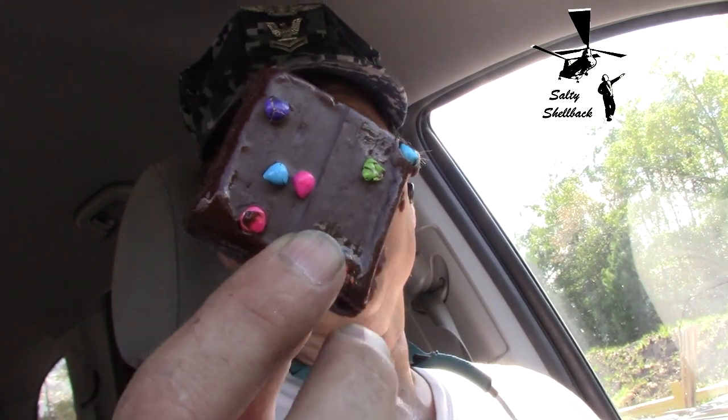Another successful day at the range. Any day at the range is a successful day, so we're going to celebrate with some Cosmic Brownies. Mmm.